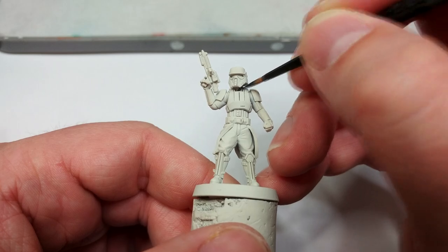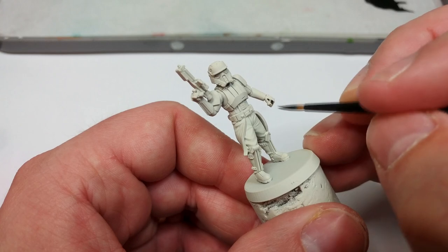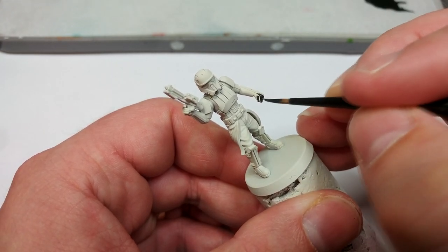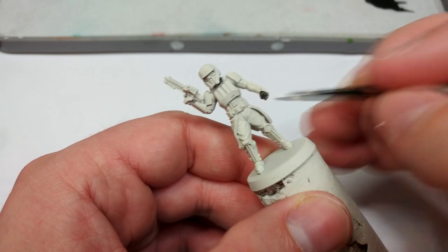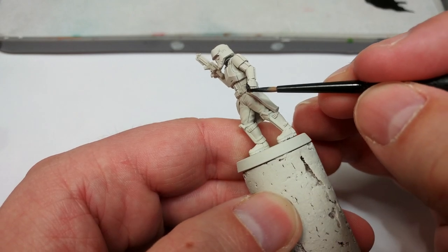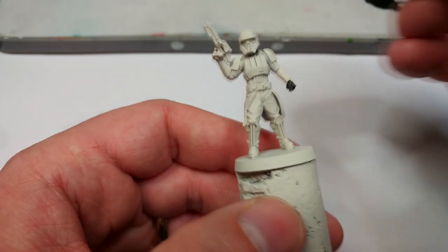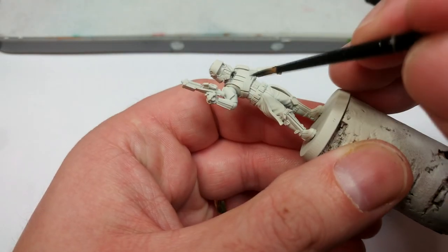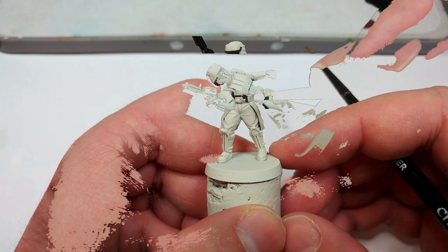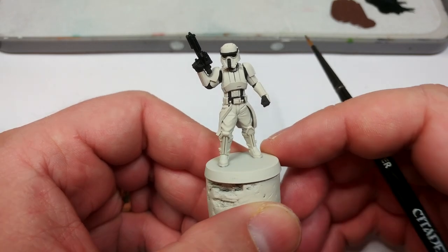Fill in any other black details now. One thing I'm going to paint differently — though it looks black — is the kama he's wearing, the skirt thing on the back; we're going to paint that a slightly different shade later on. Don't worry if you go a little overboard and hit some of the armor, because we're going to paint that later. It wasn't as difficult as I thought it was going to be.